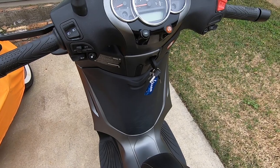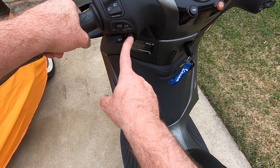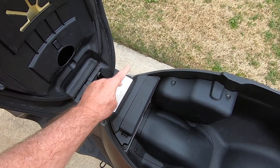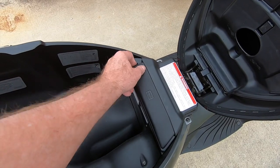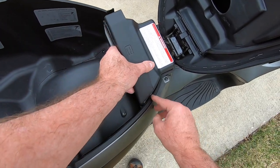The first thing we want to do is obviously turn off the key. Secondly, find this button here on the left hand side — it's the seat release button. You'll notice this area up front; it's a compartment that holds the battery underneath and a handy tool kit. Hit this tab, push it in and pull up firmly. Take off this top — it's hinged but it comes right out.